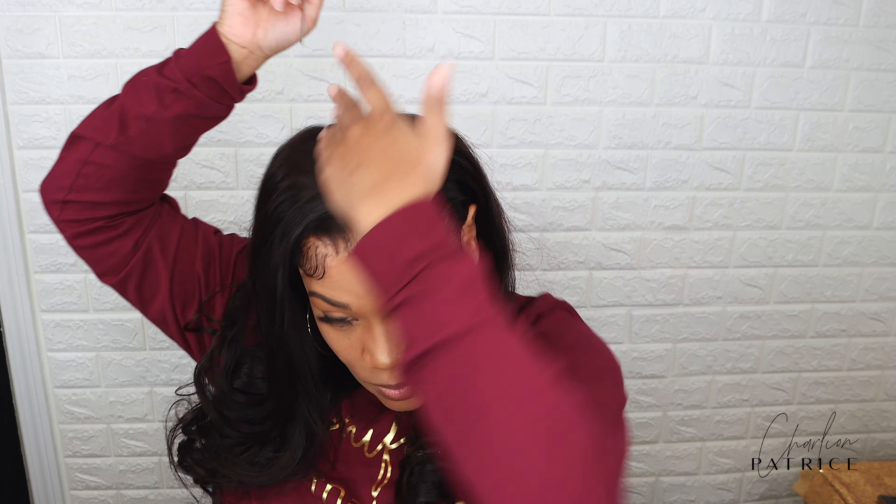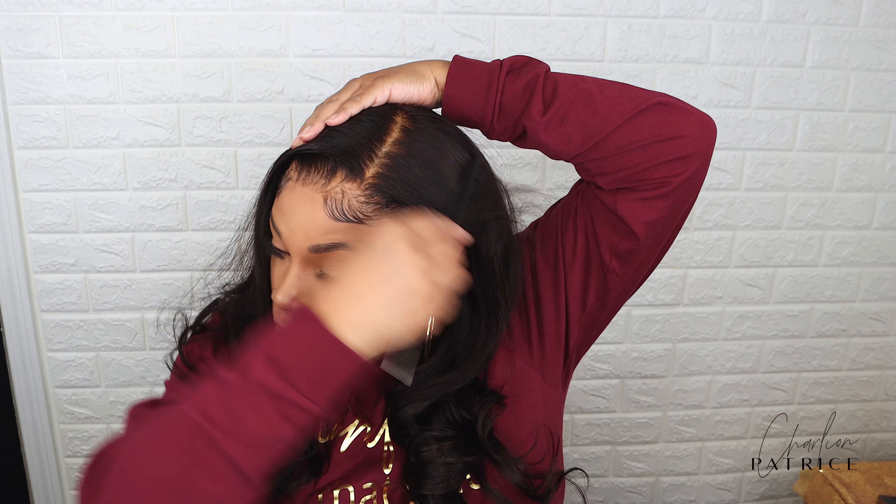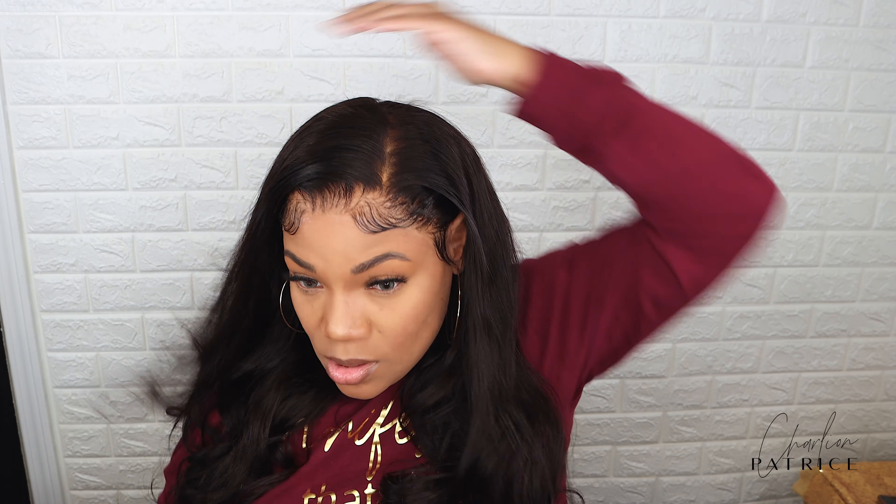So this is how I wore my hair that day. I just did like a little side part, put the hair behind my ears, and it was cute, okay!